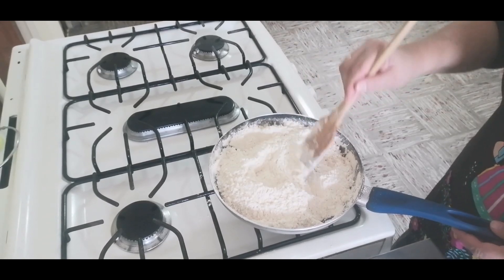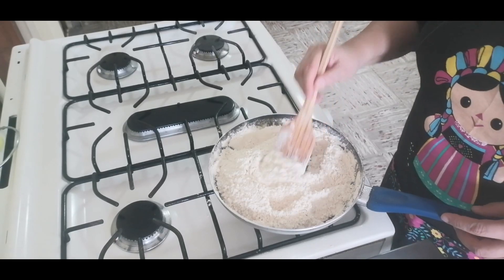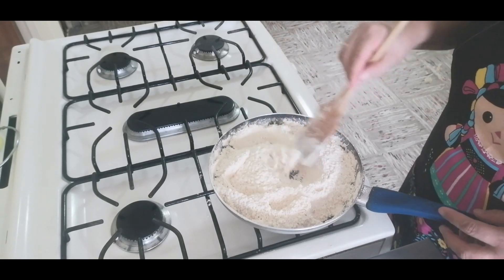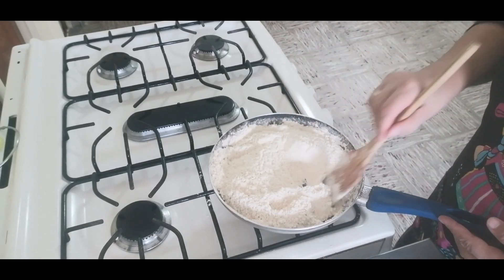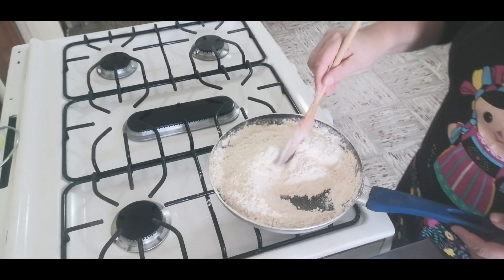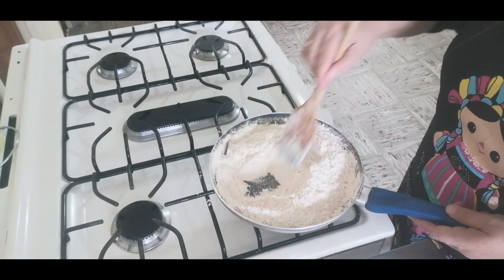Miren, aquí ya la harina tiene otro color, ya no está blanca, ya está color cremita, un color beige. Aquí en este punto en el que estamos ya es tener muchísimo más cuidado. Si se dan cuenta, inclusive ahí empieza a salir este humito.